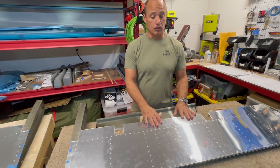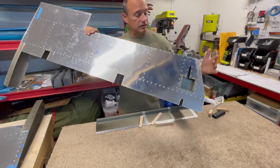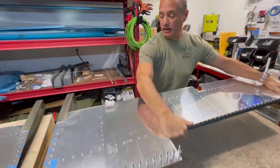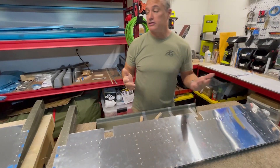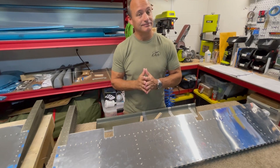In a few days, we'll come back and actually work on riveting the trailing edges together, closing those up for good, getting the leading edges rolled, and installing the trim tab motor in the access door. That should finish up the elevators - almost there.